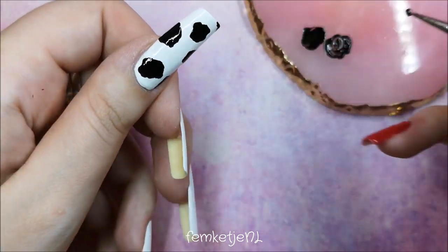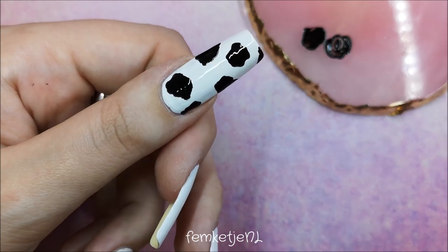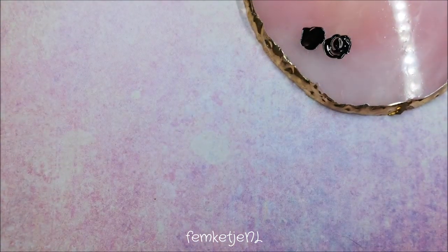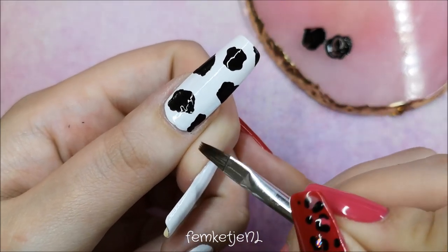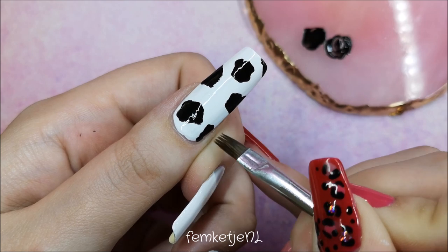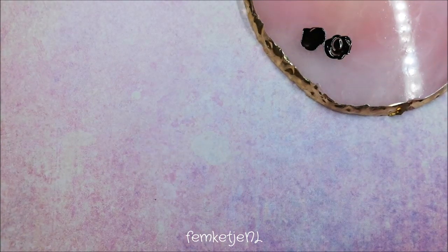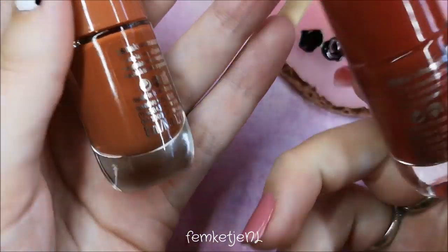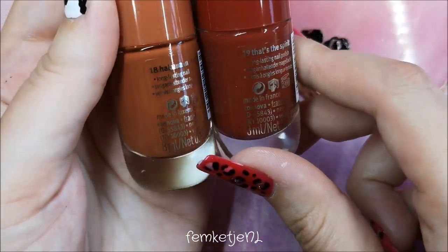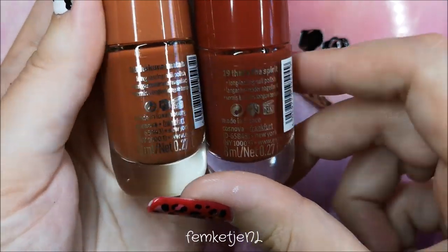You want to apply a couple of spots — as many or as few as you want. I applied at least about five or six dots, depending on how long your nails are and how big your spots are going to be. If you have any nail polish on the skin or cuticle, just remove it before the polish is completely dry.